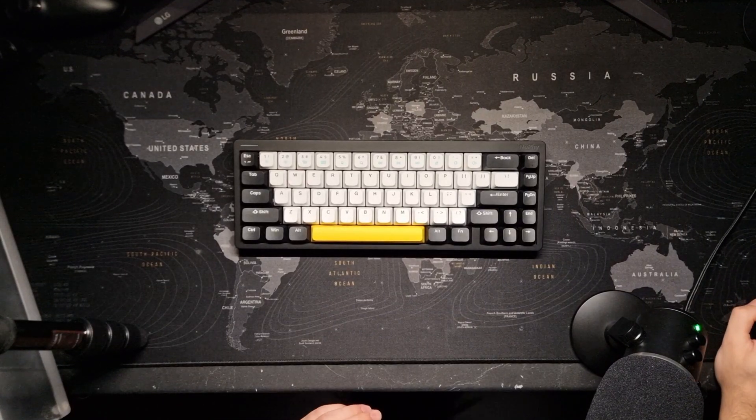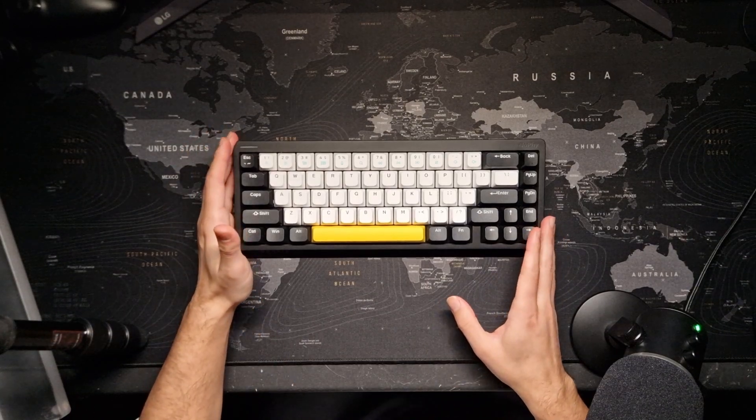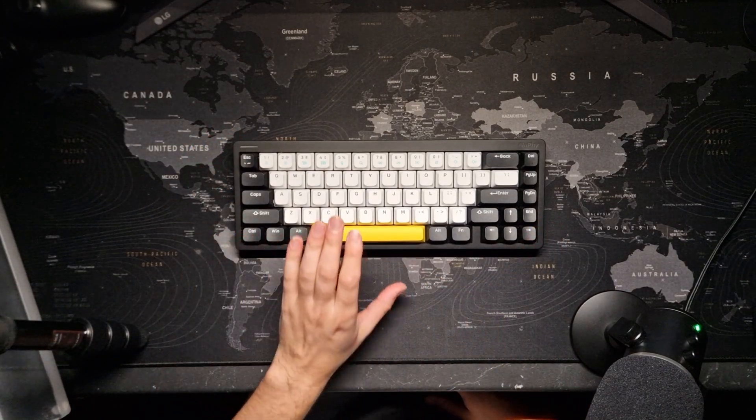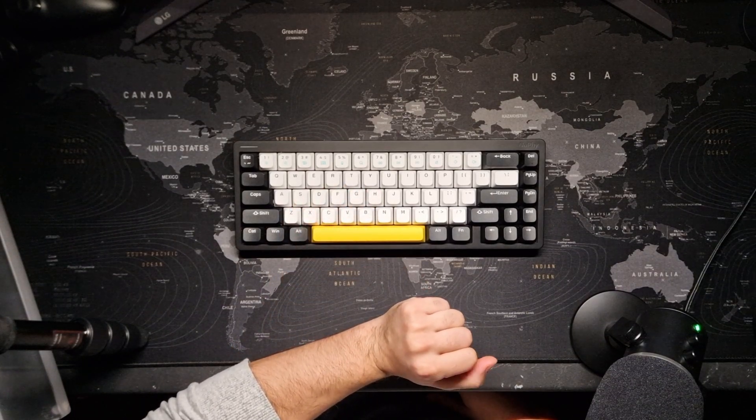Hello and welcome. Today I would like to introduce you to this keyboard I've been using for about two years now, so you can see this video as something like a long-term review.